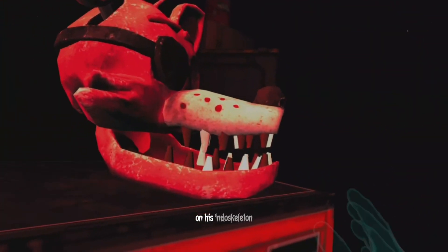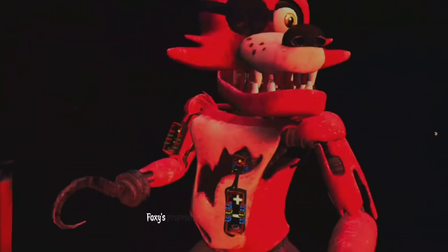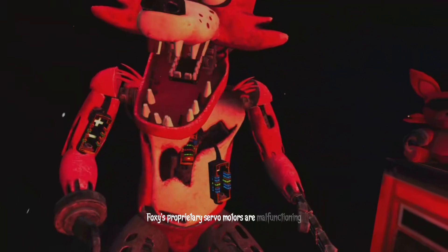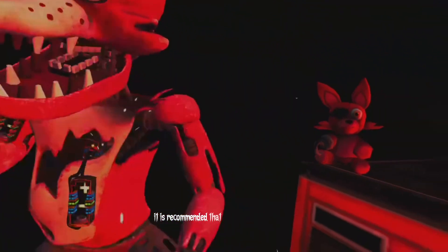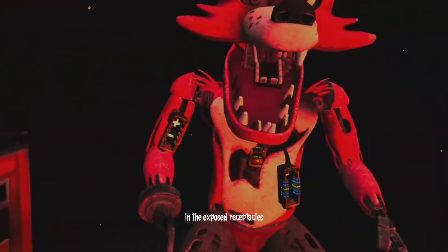First, carefully pick up and place Foxy's head on his endoskeleton. It looks like Foxy's proprietary servo motors are malfunctioning. It is recommended that you keep an eye on Foxy at all times. You will need to place new control fuses in the exposed receptacles to continue.